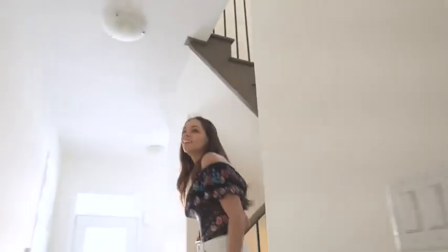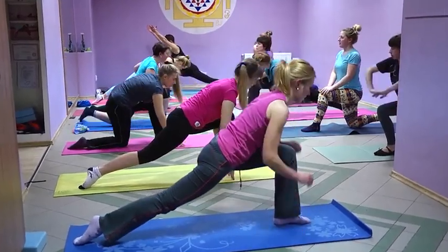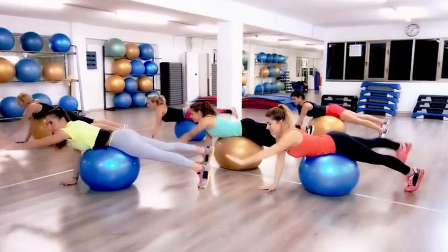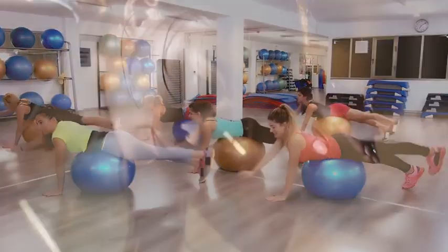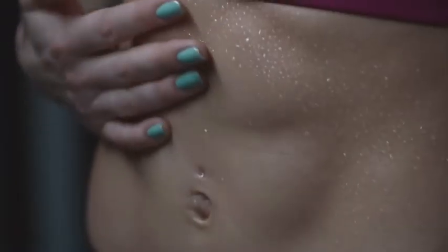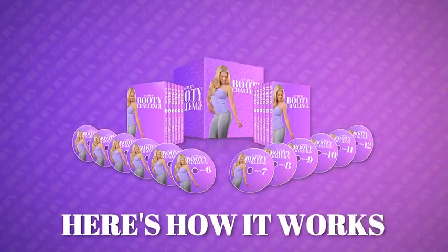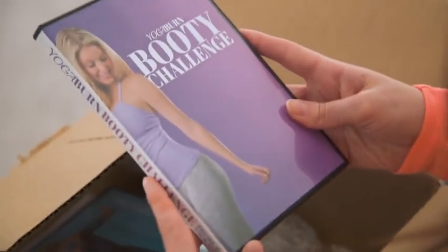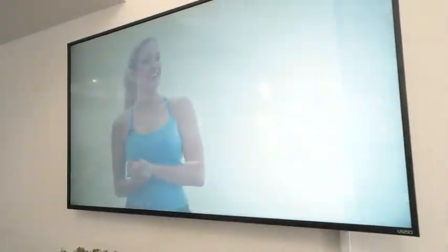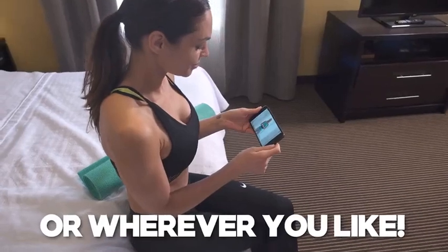This is not going to be like a traditional yoga, physique, or Pilates class of any kind, and it's definitely not going to be some torturous, sweat-drenching workout. This is something completely different. For 12 weeks, you'll be given three unique 15-minute routines to follow right from home, or wherever you like, each with a custom layout.